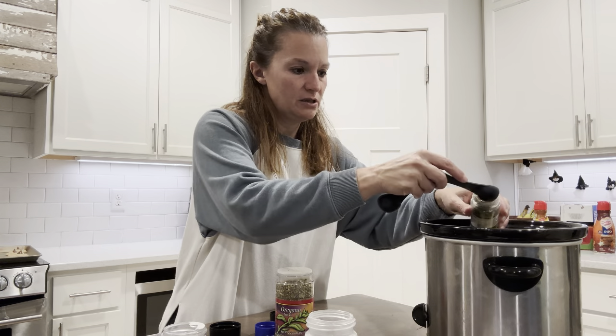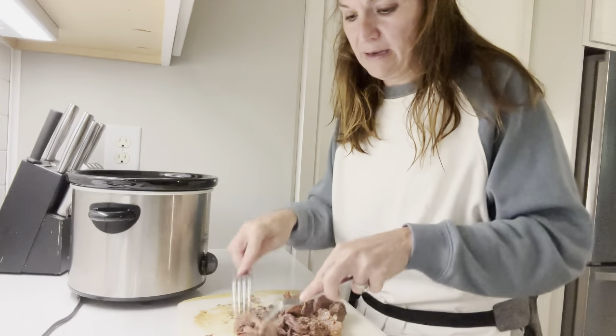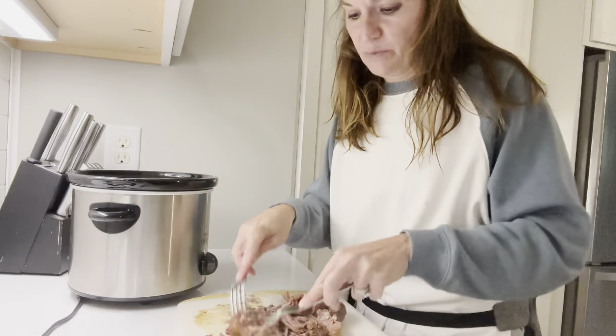The Greek beef has been in the crock pot all day. You know it's done when it basically falls apart when you lift it up. Pull off the fat, then shred it — it just comes apart like that. That's your Greek beef. Put it back with a little bit of the liquid to store it, and you're done.